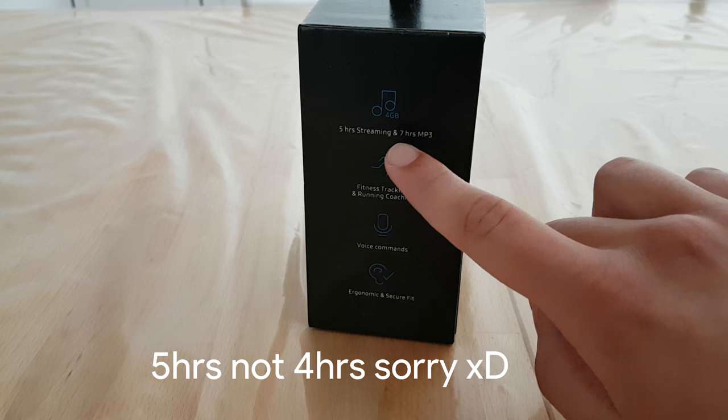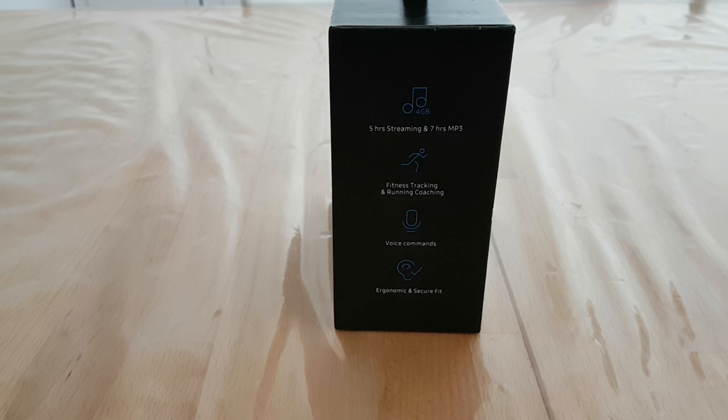We can see that you have four hours of streaming and seven hours of MP3 playback. A feature of the Gear Icon X is that you can store your music on these earbuds via the Gear app — they have onboard storage. This is really amazing and it's a feature which the AirPods from Apple don't have.